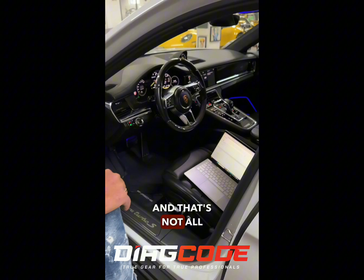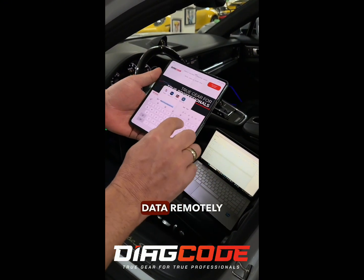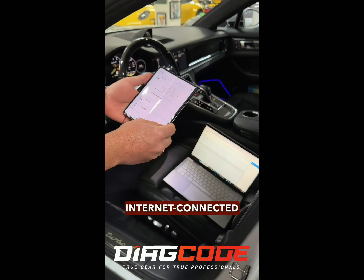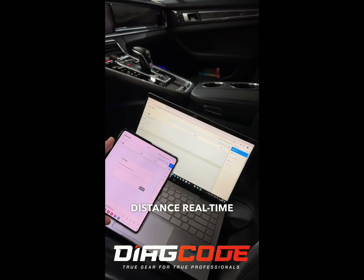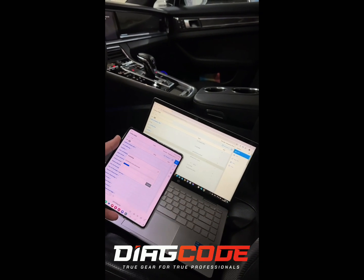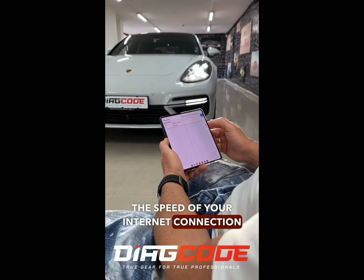And that's not all. The web-based interface allows you to scan real-time vehicle data remotely through any internet-connected device. You can also do this from any distance — real-time diagnostics, remote diagnostics over the internet, regardless of the speed of your internet connection.